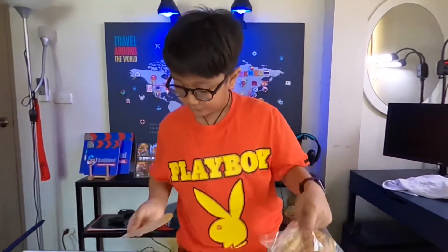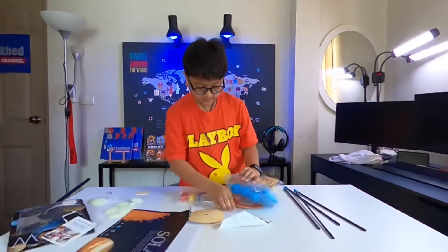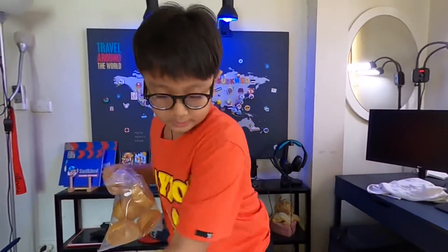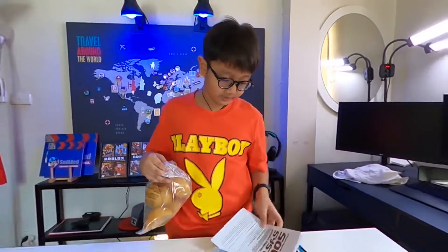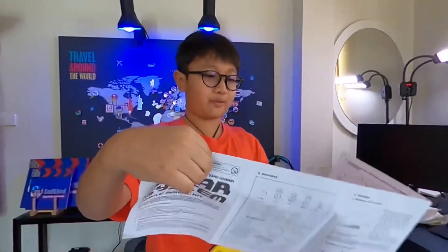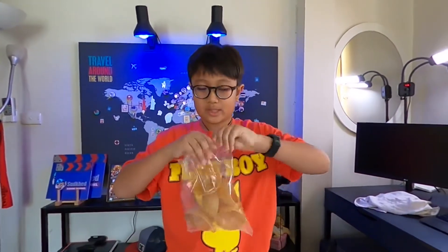This is Saturn's rings and this is the Sun's ray plate. This is the solar system mobile making kit. It has fun facts, which I might read at the end.